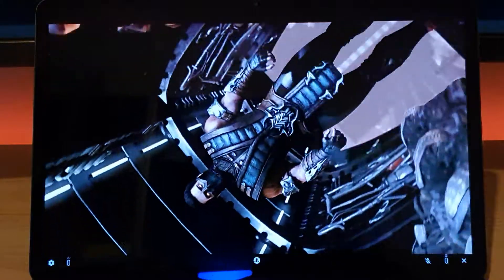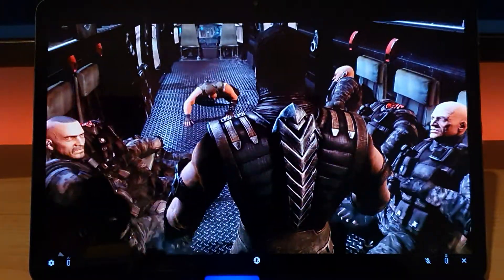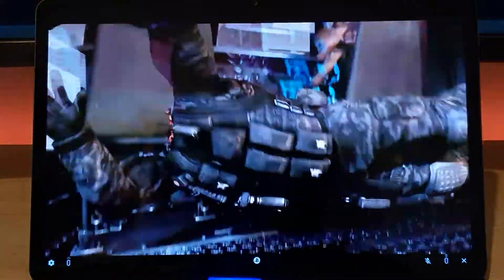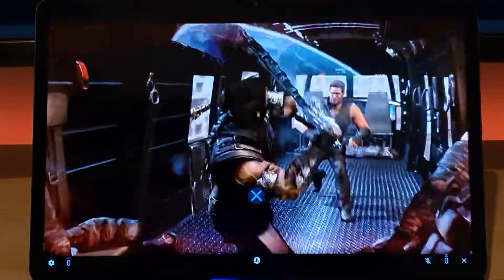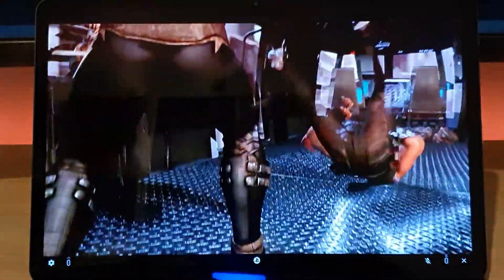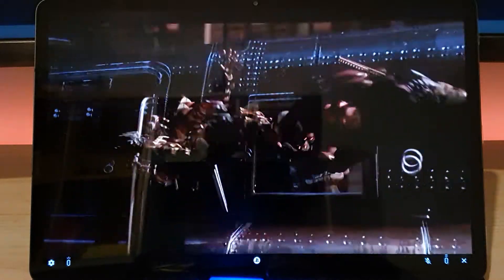PS5 Remote Play working out of the box — nice to see. Microsoft, you need to follow suit: your Xbox had the ability to stream to PC at least, and that doesn't seem to be working well either. So on the Remote Play side, Sony is winning so far in my opinion.